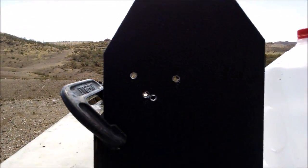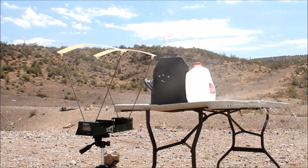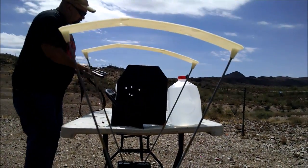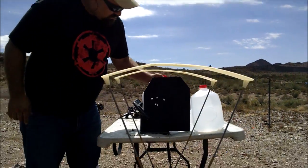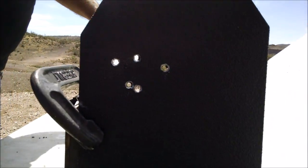Still getting complete pass-throughs, so let's try a 14 and a half inch barrel. Watch for the flash when the bullet impacts. It's still zipping right through.